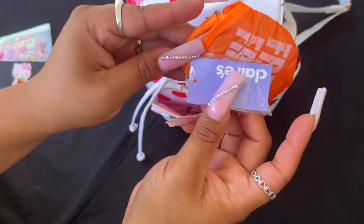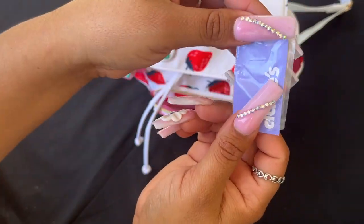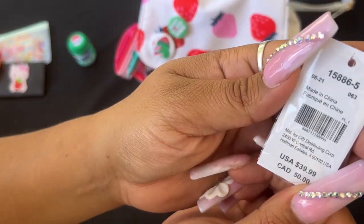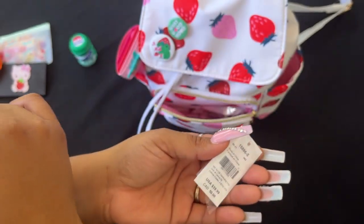I'm still carrying my foldable little fan, and this is the tag that came with the bag. I don't know if these codes you can look up to find the bag, I'm not sure, but I saved the tag.